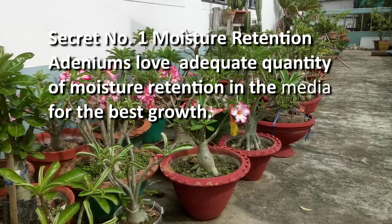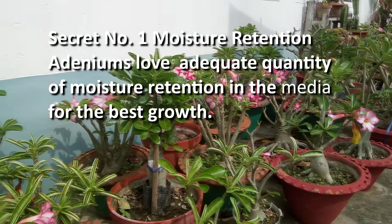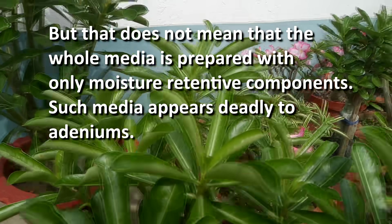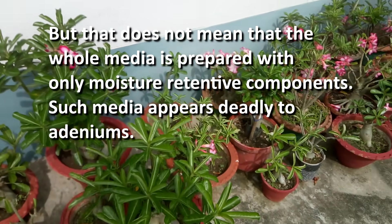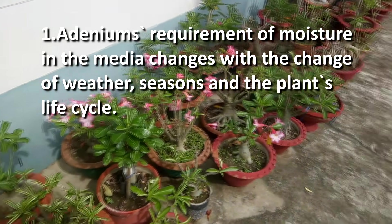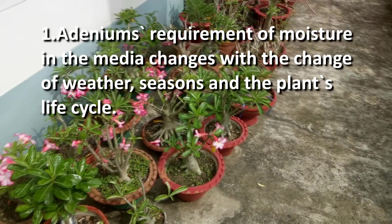Secret number 1 – Moisture Retention. Adeniums love an adequate quantity of moisture retention in the media for the best growth. But that does not mean that the whole media is prepared with only moisture retention components – such media appears deadly to adeniums. Adeniums' requirement of moisture in the media changes with the change of weather, seasons, and the plant's life cycle.